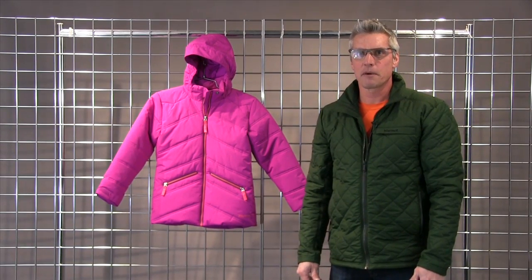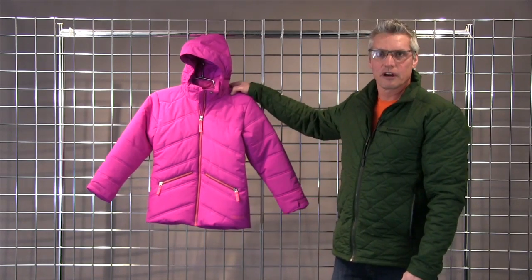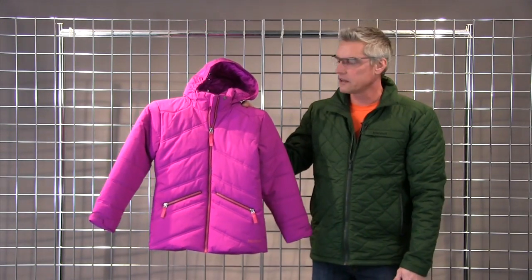Welcome to WinterKids.com. I'm Mark with Marmot. We're here to talk about the Valdezere for girls. This is a great insulated ski jacket for her.